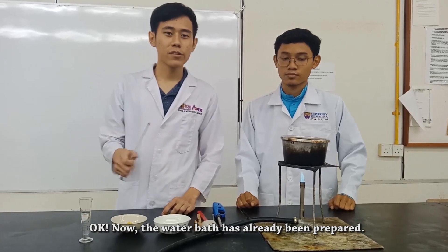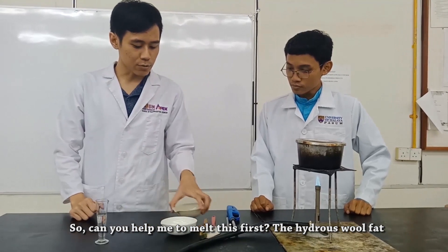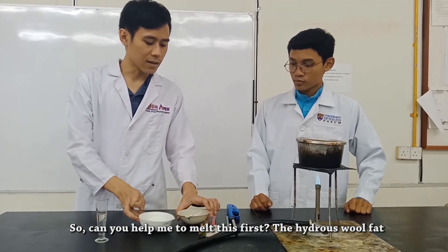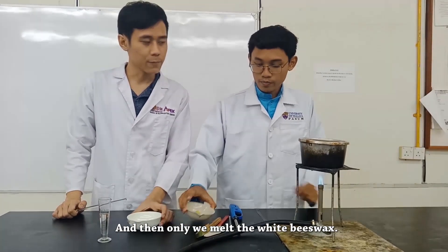Now the water bath has already been set up. So can you help me to melt this first — the anhydrous lanolin — and then we'll melt the white soft paraffin.